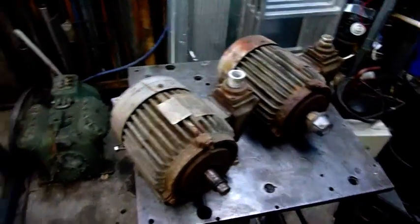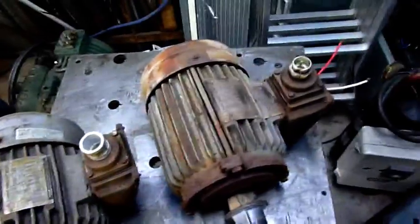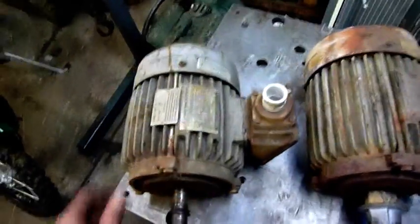G'day folks. Tonight, in addition to painting some plastics on the motorcycle, I'm going to finally get around to rebuilding one of these motors — or I should say making one out of the two — and putting new bearings in it.